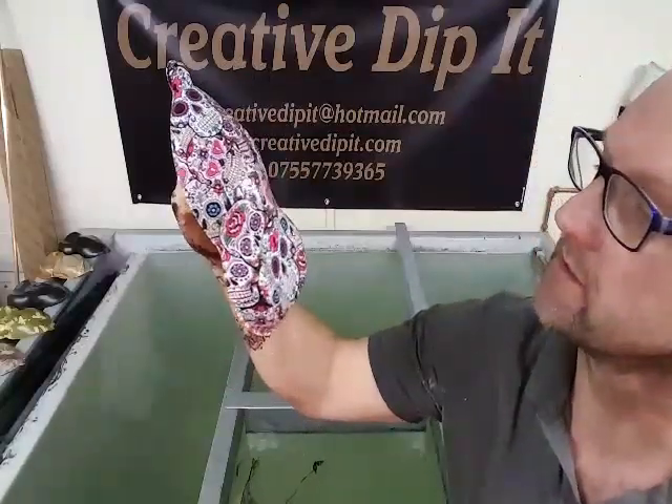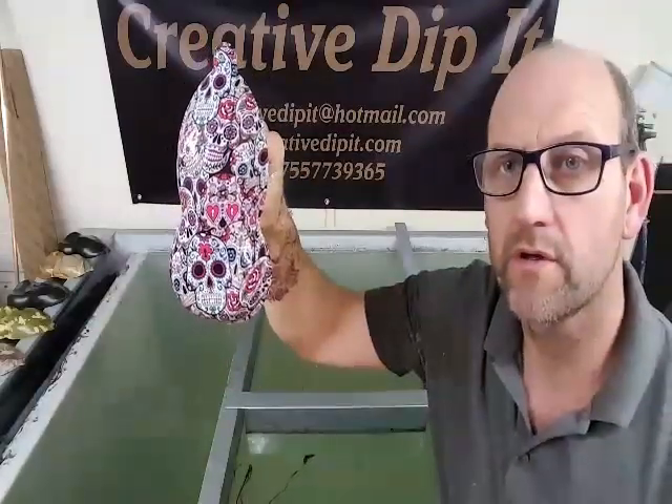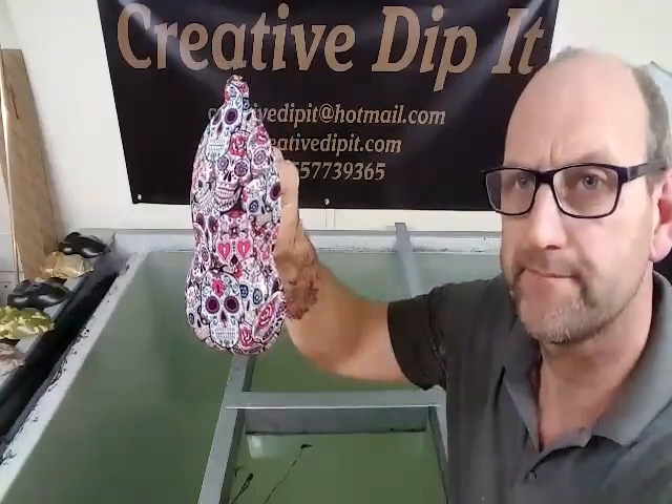That's one of the new patterns. Pretty cool. Okay, thanks. Crow to Dip It, all right. Thank you.